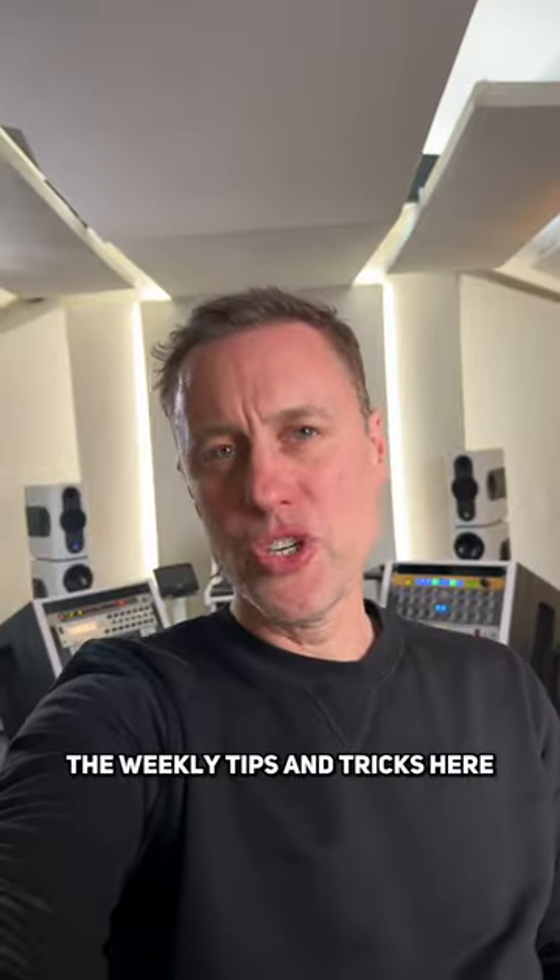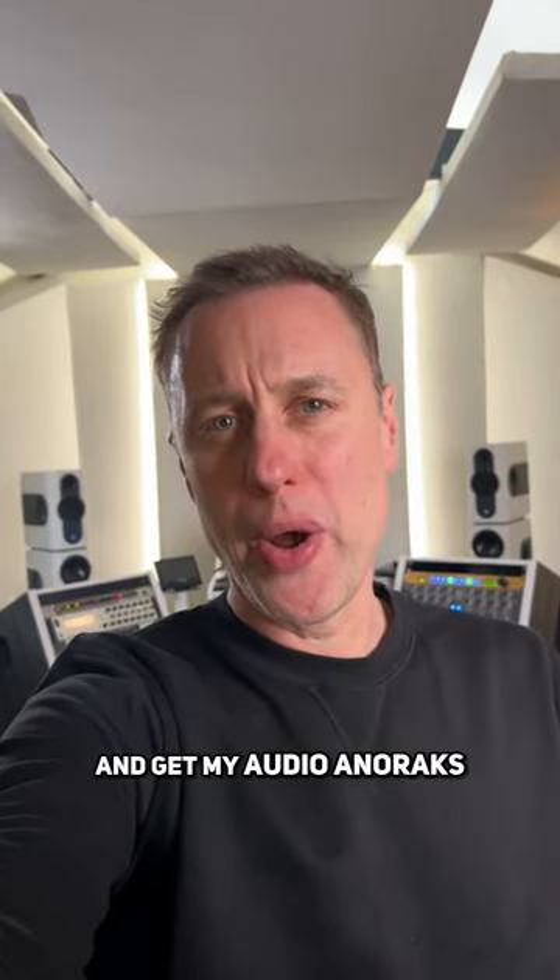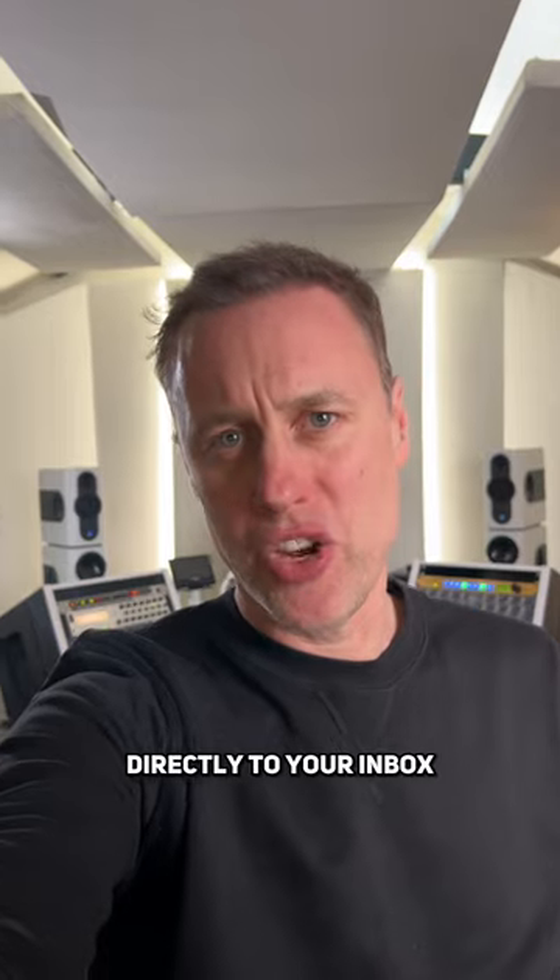If you like the weekly tips and tricks here, go to streaky.com/AA and get my audio anoraks tips directly to your inbox.